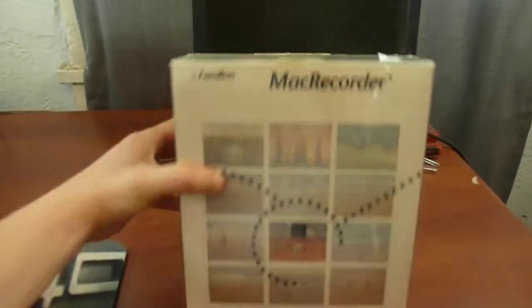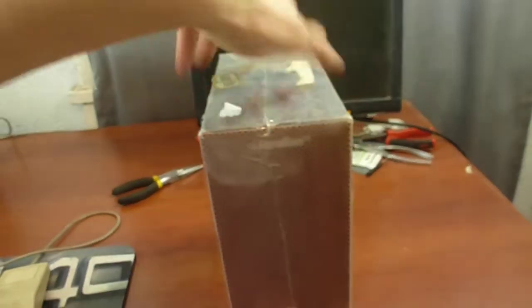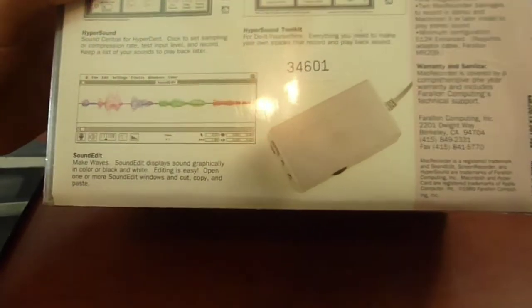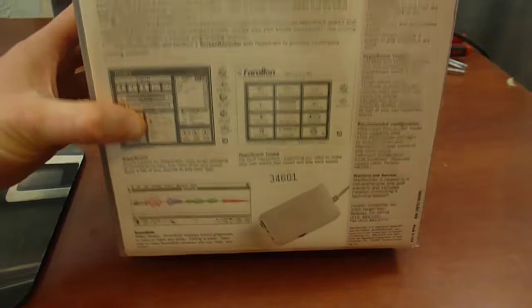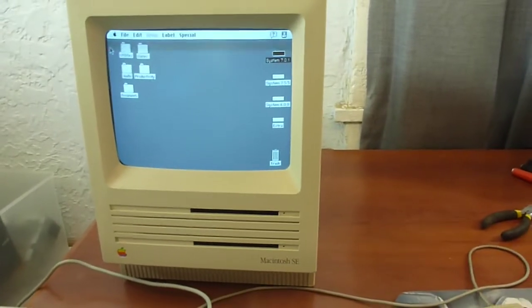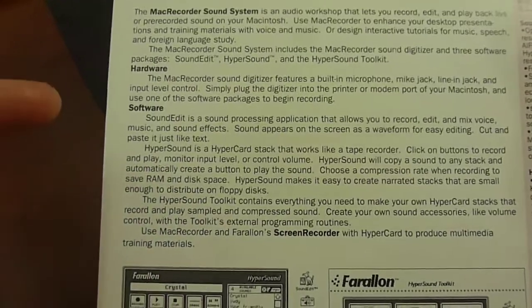I just bought what is now probably the coolest thing in my collection: sealed, brand new in the box from 1989 — this Mac Recorder 2.0. The important part is this piece of hardware right here, which is a serial port audio interface that allows audio input and recording on computers like this. And yes, I'm gonna open it, of course, because something like this deserves to be used.